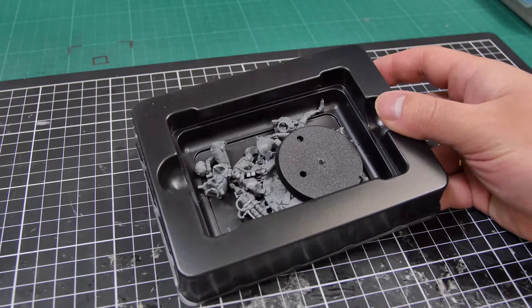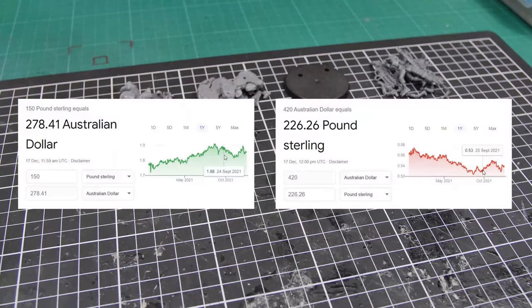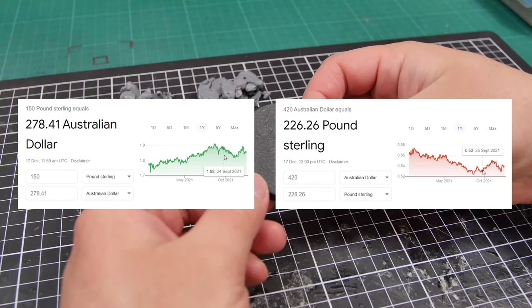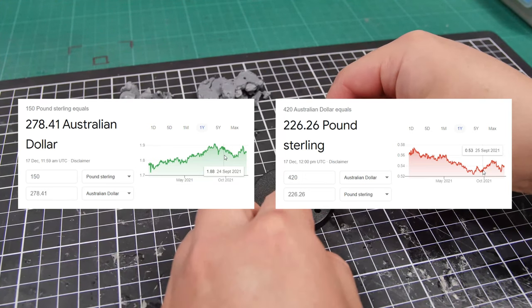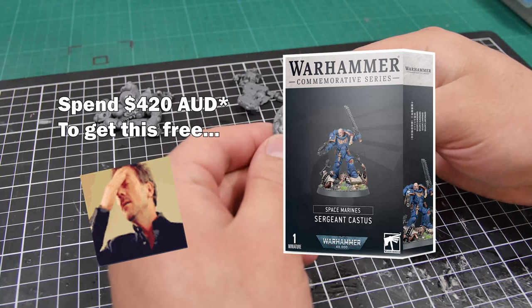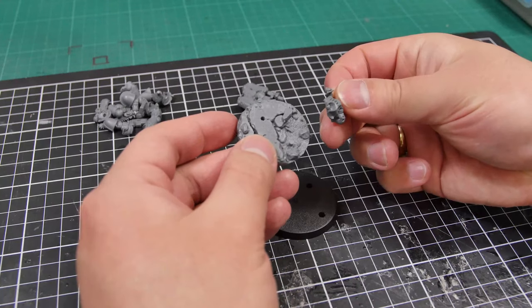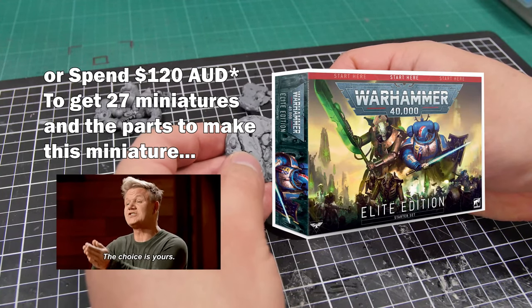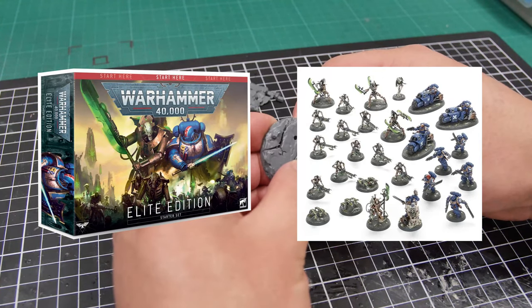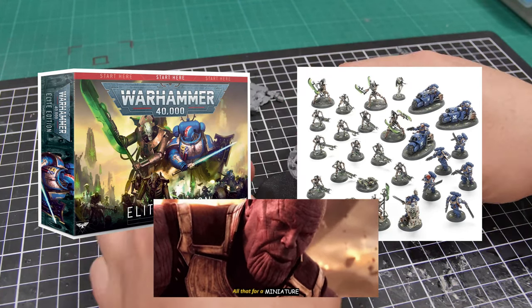And for those Australian customers like myself, it was an even bigger letdown, as for some reason £150 didn't really translate to around the usual $270-280 Australian dollars in GW's eyes, but we Australians had to break the paywall of $420. So essentially we had to pay $420 to get one free Primaris Sergeant. Yeah, nah, that's not happening. In this video I'll show you how you only really have to spend $120 — all you have to do is pick up the Warhammer 40,000 Elite Edition box set, which will have 27 models and all the parts to make this one exclusive miniature.